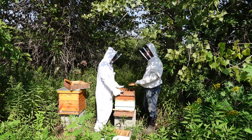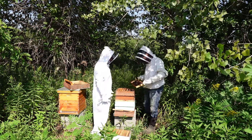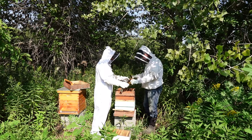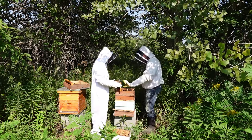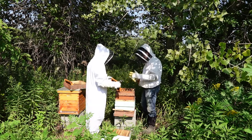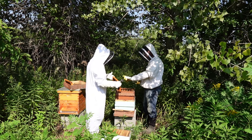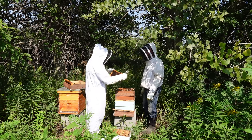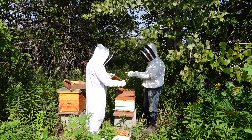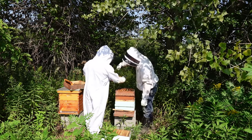Yes, it's called foundation. This is a medium-sized frame. They even make frames that are a little more narrow called shallows. A medium frame is typical for a honey super. This one seems pretty light — you should see a glisten, but there's some honey in there.